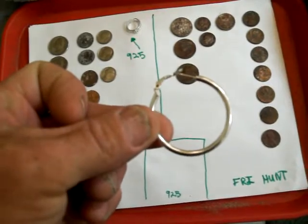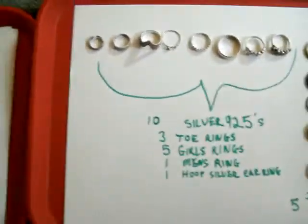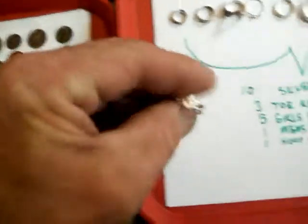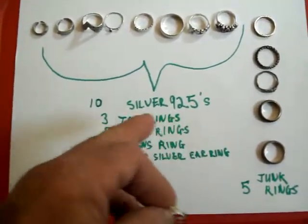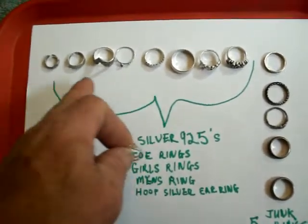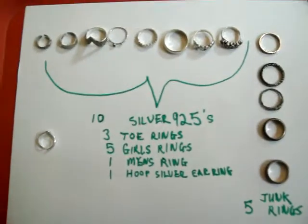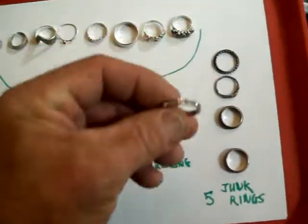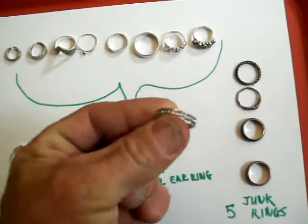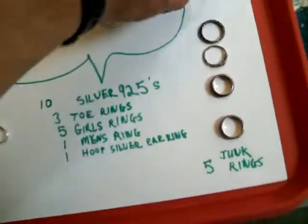That was kind of cool — a little surprise treasure. Along with the toe ring, that makes a total of ten 925 silvers. All those are up here — that's the latest one I just showed you. And my junk finds: I looked really close at this one for any kind of markings because it sparkled really good, but no markings, so probably not any good, but still pretty.